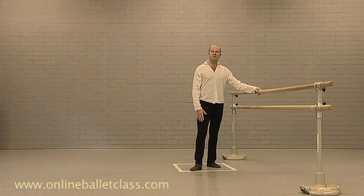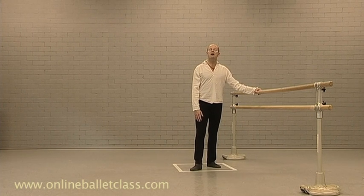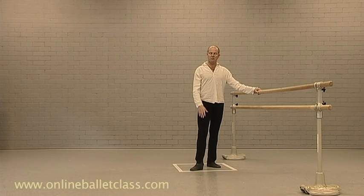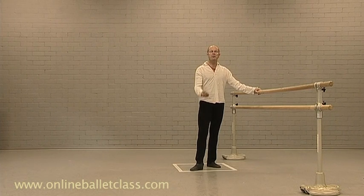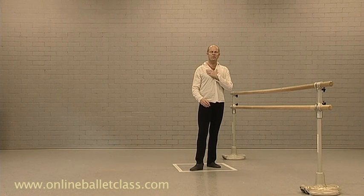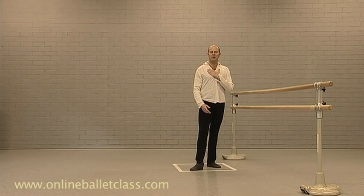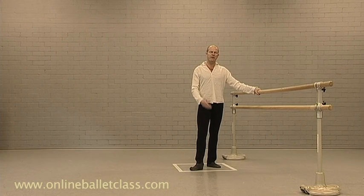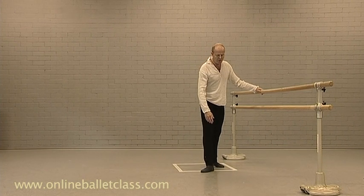Welcome dancers, welcome dance teachers. I will talk to you about the importance of correct stance. I will look at it from an anatomical point of view, from an artistic point of view, and give you tips on what to do and what not to do, how to feel it, and how to correct yourself during an exercise or when you're preparing yourself for the beginning of an exercise.